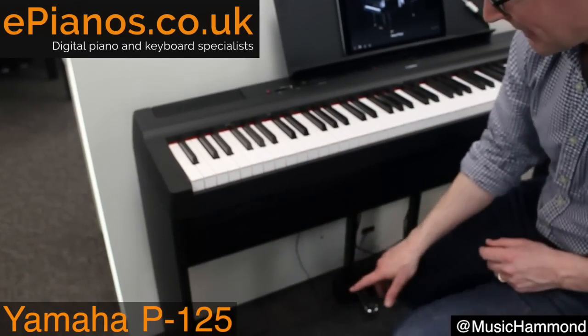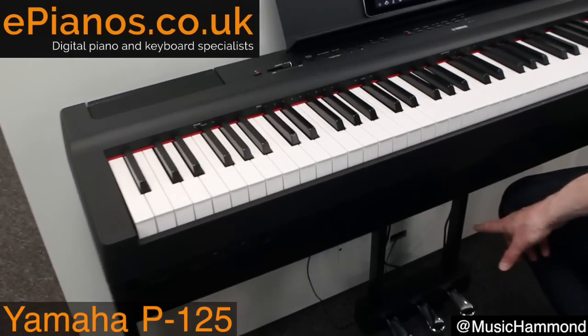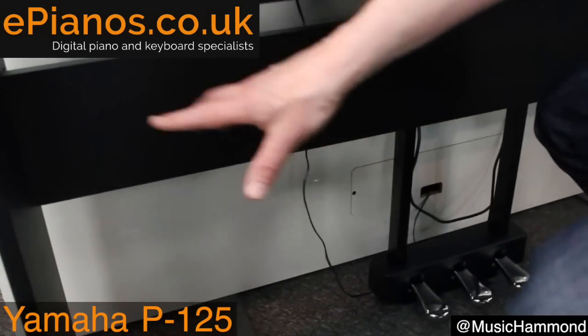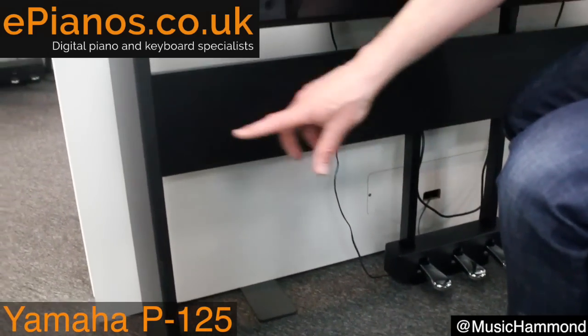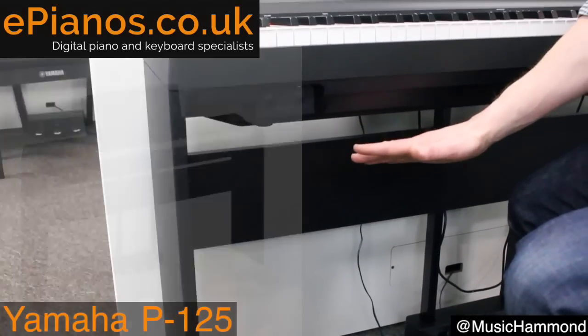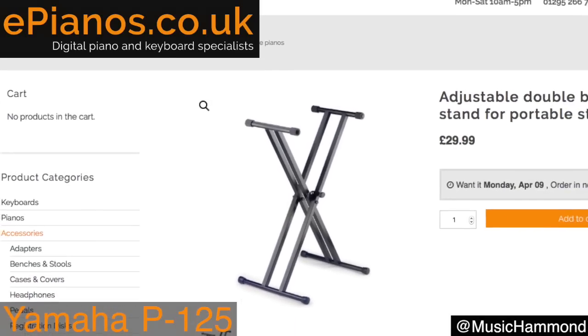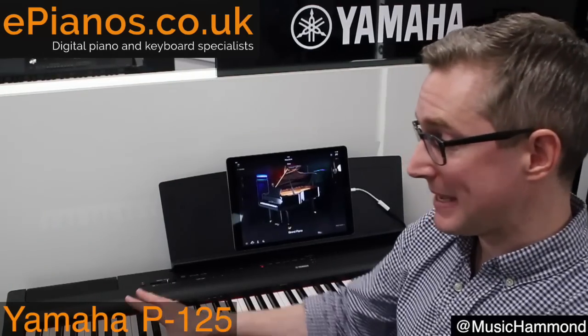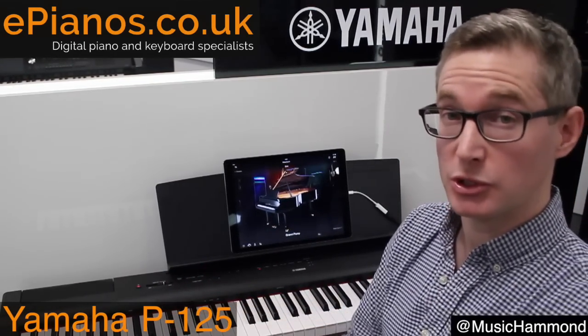We have the optional wooden stand here, which is nice and sturdy, and you can also attach a three-pedal unit to it. It's worth noting that the wooden stand and the three pedals are separate purchases. However, many people prefer cross-frame stands because they fold up flat and are very practical for gigging. So that was the Yamaha P125 digital portable piano.